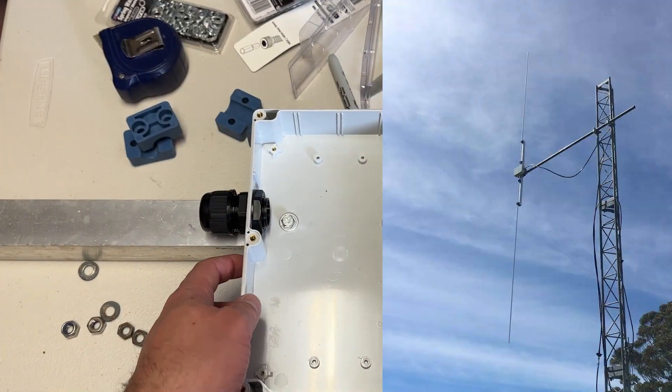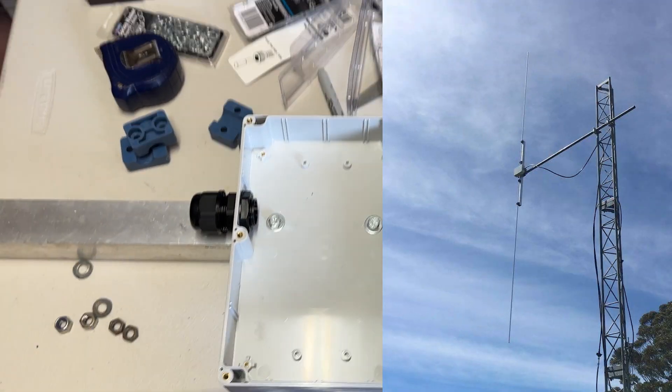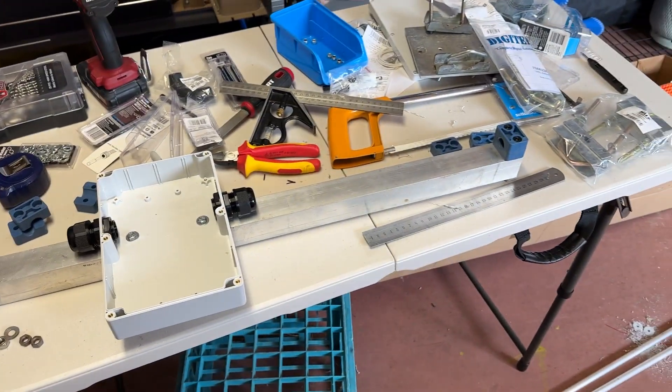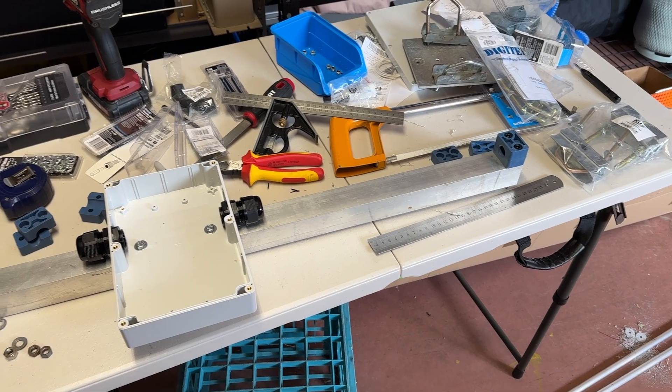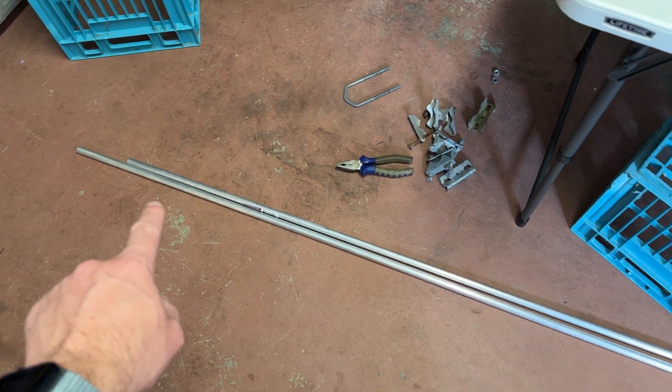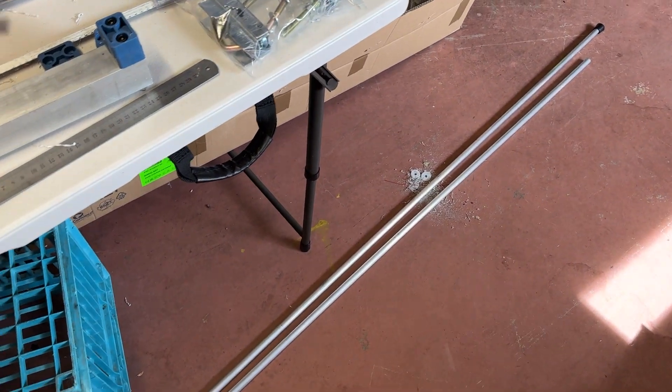I'm building a 10 meter dipole antenna. This is not your typical dipole antenna — this is meant to be a heavy duty dipole that is going to be used on the 10 meter repeater that I've been doing some videos on. You can see I've got some 16 millimeter tubing here on the ground that is approximately three lengths of around 3 meters each.